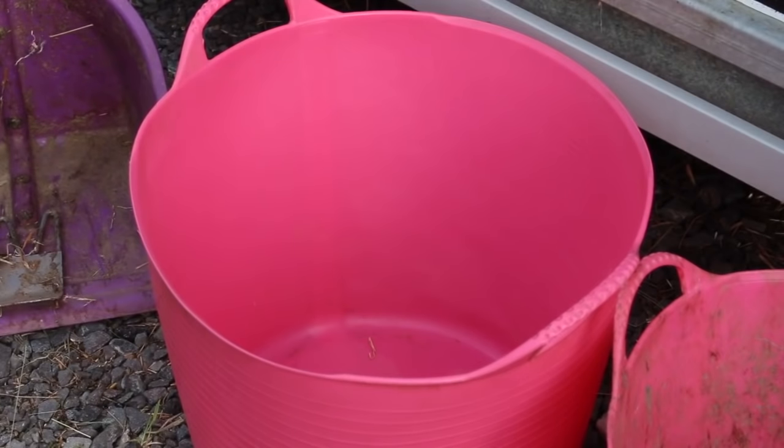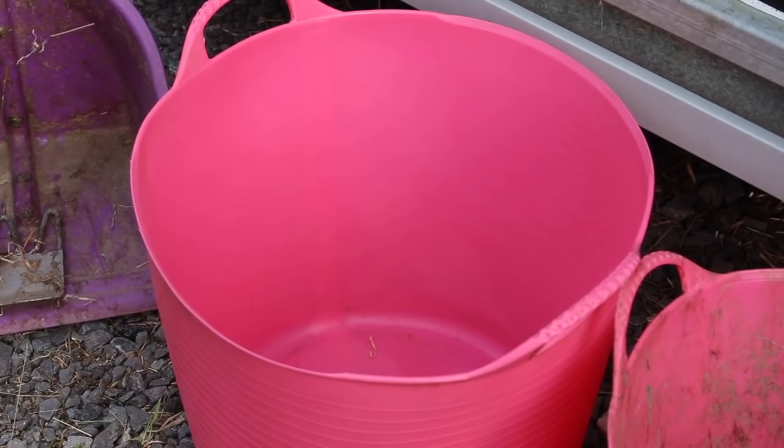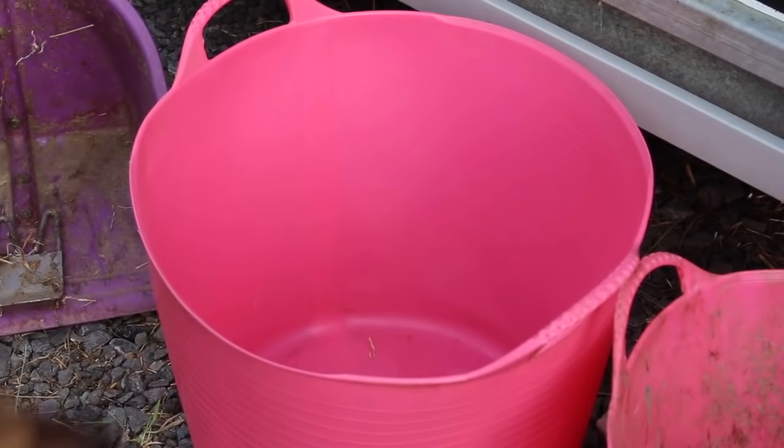Obviously you need something to put the water in. This is just a clean bucket that is her water bucket. We actually take another smaller bucket for if I need to bath her, and the big bucket is for her to have a drink while we're there. I'd recommend taking a couple of buckets if you can — if not, you can use the same one, just make sure you wash it out thoroughly in between.